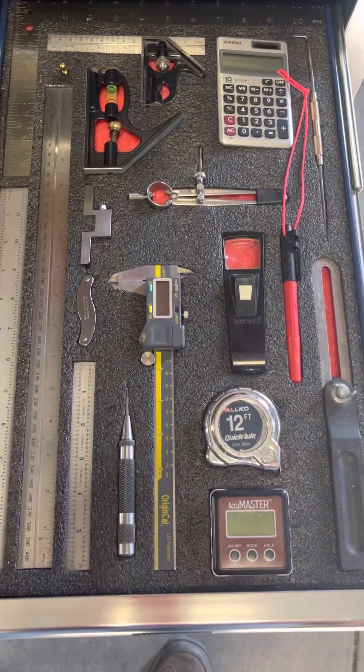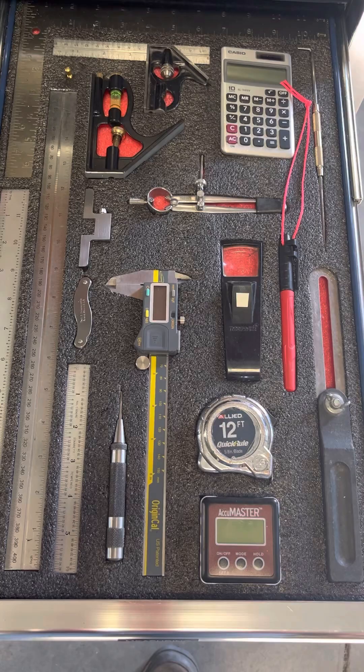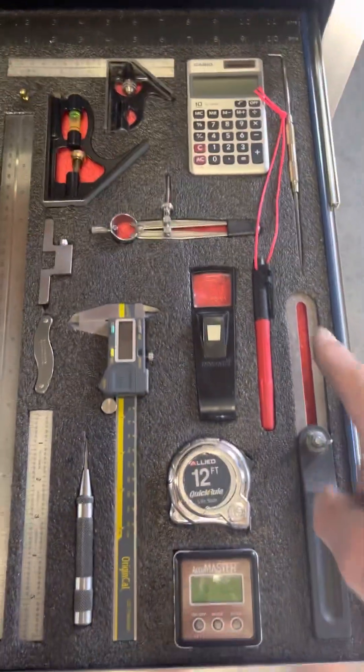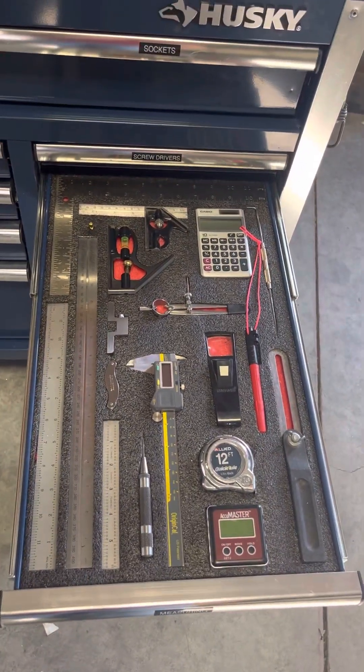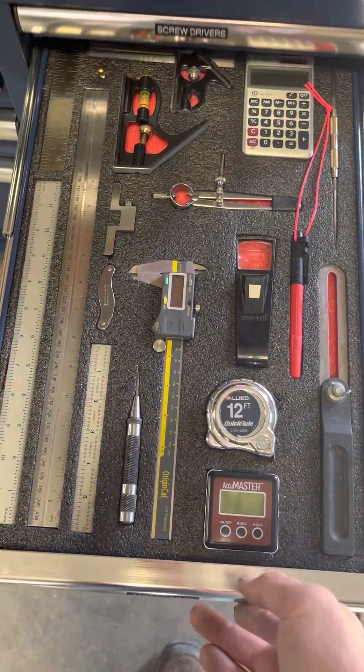The next drawer down is measuring. I do a lot of sheet metal work, so I've got a straight line square and stuff for doing calculations — dividers, Sharpies. You gotta watch it because somebody borrows a Sharpie and the tip's not so sharp anymore. Anyway, that's the measuring drawer.